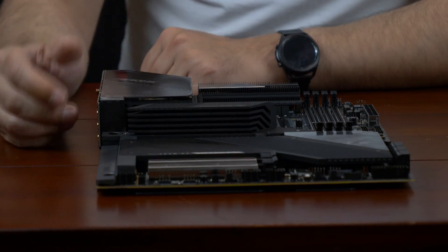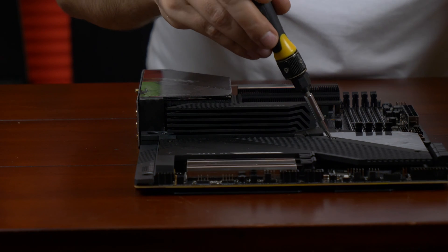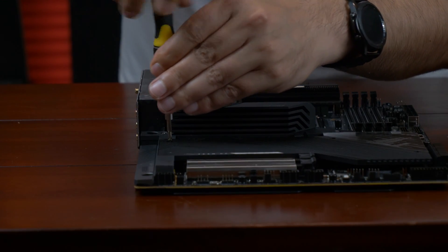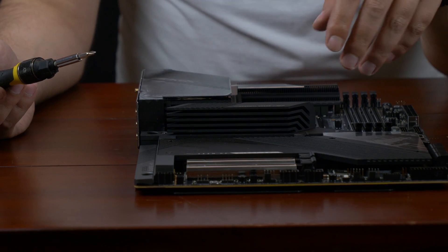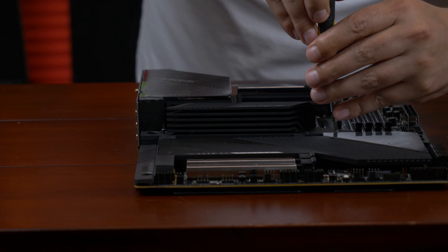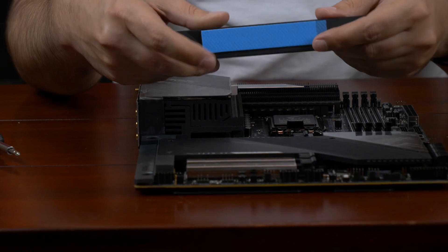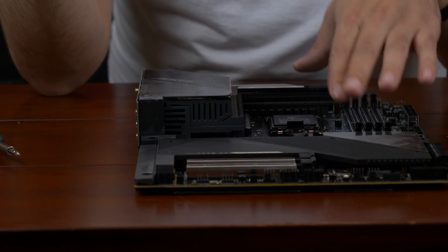Let me grab a screwdriver and show you the M.2 slots because it's actually quite important. You've got a few screws to remove for the bottom M.2s. There is an M.2 slot up here that's directly routed to the CPU — an addition on the Alder Lake CPUs, which have extra PCIe ports directly. They're PCIe Gen 4. Gen 4 can come out of the chipset or out of the CPU, but this slot goes directly to the CPU, which is significant because it bypasses the chipset, so it should provide slightly faster performance. This is a pretty hefty heatsink, which is on purpose, and it will help cool any fast or hot-running Gen 4 M.2 drive.